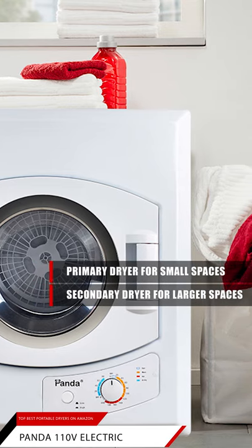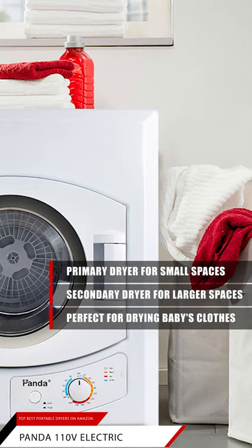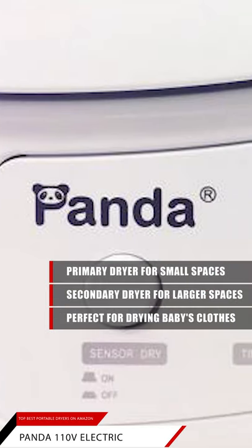This dryer is perfect for washing your baby clothes, small loads like your underwear, pajamas, yoga suits, t-shirts, towels, handkerchiefs, socks — what have you.